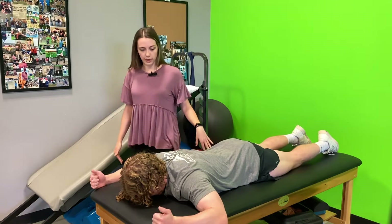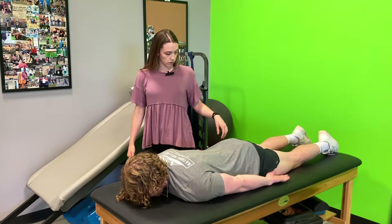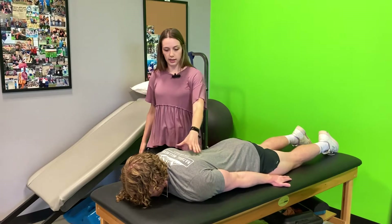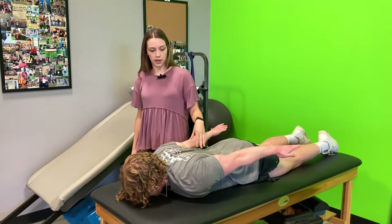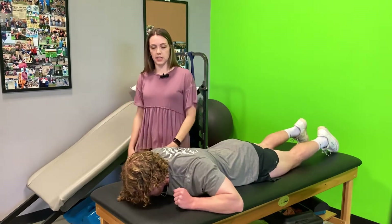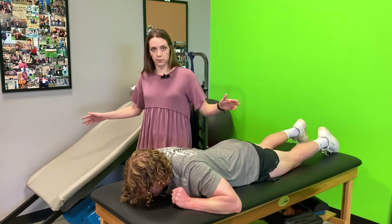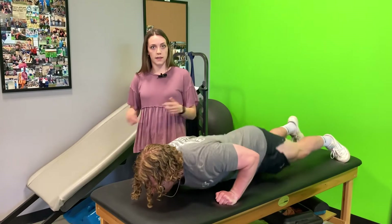And then the last one, hands down by your sides, palms still flipped over facing the floor. Lifting up, squeezing here, and holding. Again, these are endurance muscles, so try to hold for 10 to 15 seconds in each position. As you learn all the different positions, you can switch up the order that you do them so that we're fatiguing those muscles in a different pattern. If you have any questions, go ahead and reach out. Again, my name is Allison with Natural Wellness Physiotherapy.